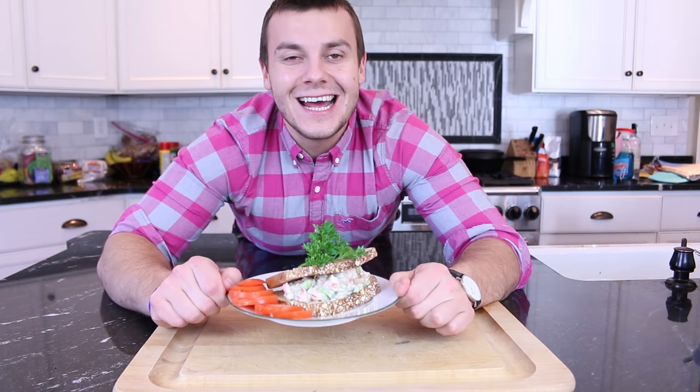And now we can serve. We can put it in a sandwich or as a side dish — it's up to you. It's done and delicious.